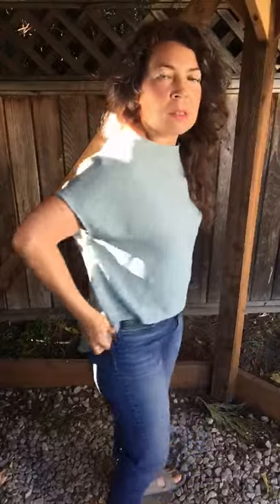I'm wearing this top with the tails loose, but you can also tie them up and bring in the waistline a little bit to play with the shape if you want to define your waist a little bit.